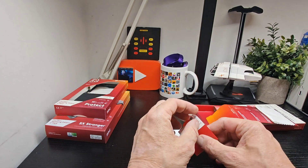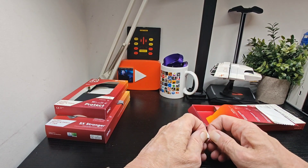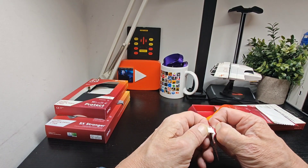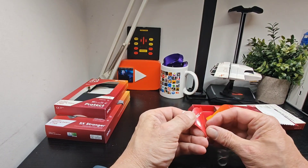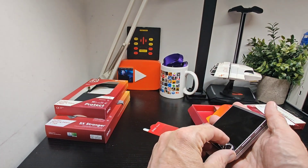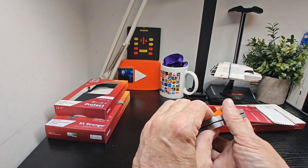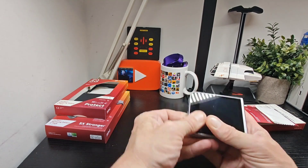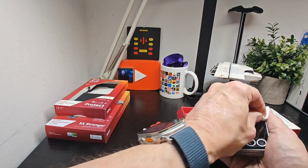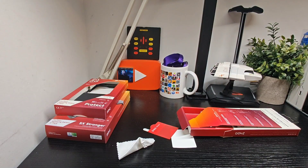Peel this layer off — it says avoid touching the adhesive — so we'll go ahead and do that. It's very tough to get off, but this is the lens: small and tiny. We pop it on as we've already cleaned the device, let it settle in there, and give it a good press down. Give the screen another quick rub just to be prepared.